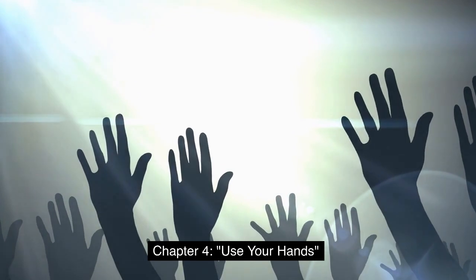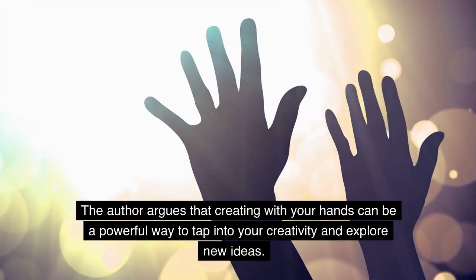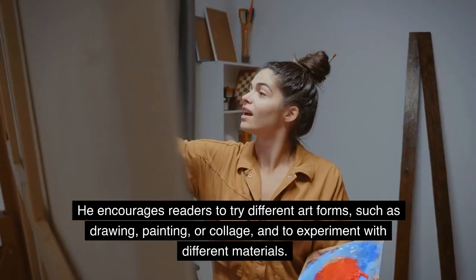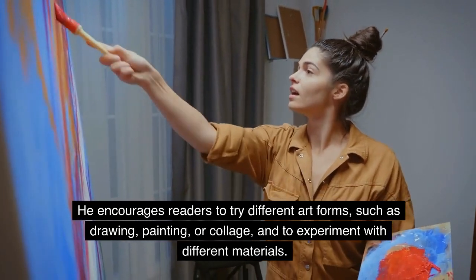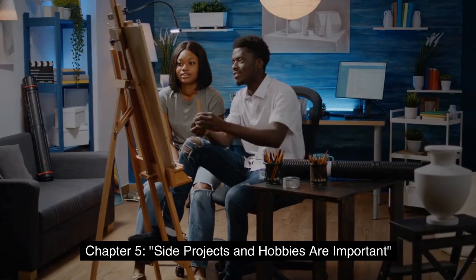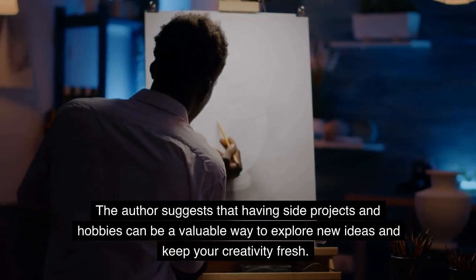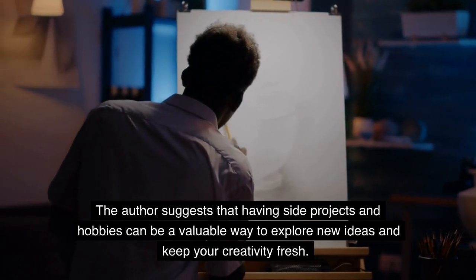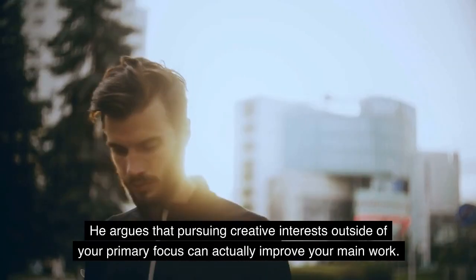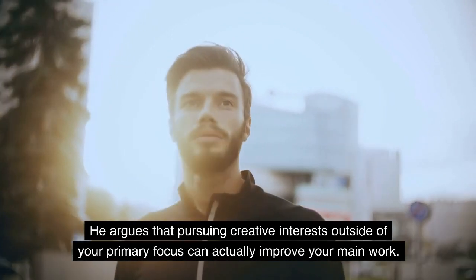Chapter 4: Use Your Hands. The author argues that creating with your hands can be a powerful way to tap into your creativity and explore new ideas. He encourages readers to try different art forms, such as drawing, painting, or collage, and to experiment with different materials. Chapter 5: Side Projects and Hobbies Are Important. The author suggests that having side projects and hobbies can be a valuable way to explore new ideas and keep your creativity fresh, and that pursuing creative interests outside your primary focus can actually improve your main work.